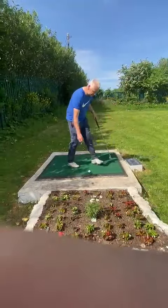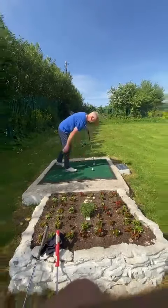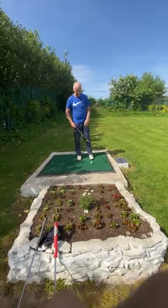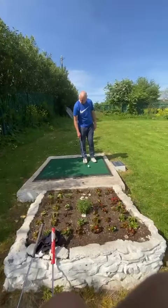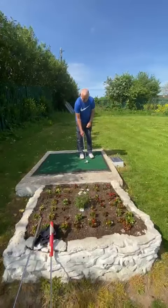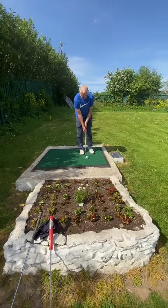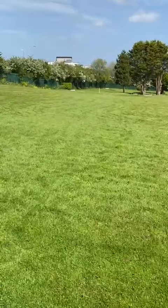Finally we do the one into the wind. Again, your stance is exactly the same towards your target, your grip, but this time you're playing it off your left foot or your right foot, because you want to keep the ball low into the wind. Lower trajectory into the breeze.